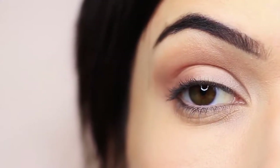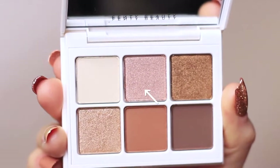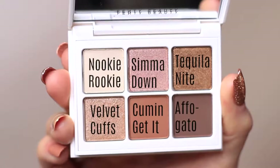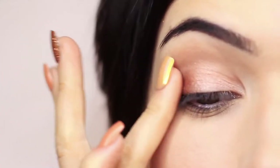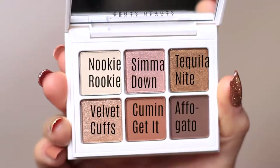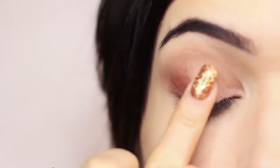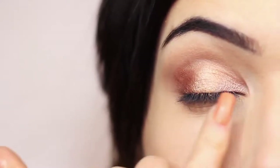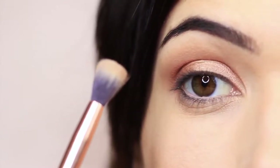Now we're moving on to the shimmer shades, and I'm going to use my fingertips. I'll start with the pinky tone — it doesn't actually show up very pink on me, it has more of a rose gold feel — and I apply that on the inner corner of the lid only. Then I take the darker shimmer next to it, which has a bronzy tone, and apply that on the outer edge of the eye using my fingertips. Finally I take the first shimmer on the last row — a champagne shade — and place that on the center of the lid for a bright, light-catching appearance. So we have pink inner corner, champagne center, and bronze outer edge. Once you've done that, take your blending brush and very lightly sweep over the top just to soften any harsh lines.